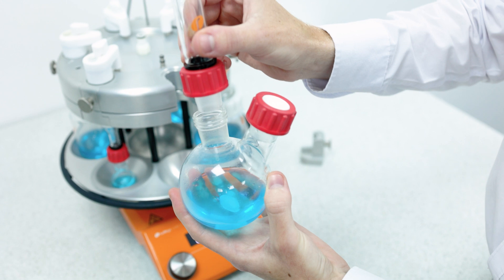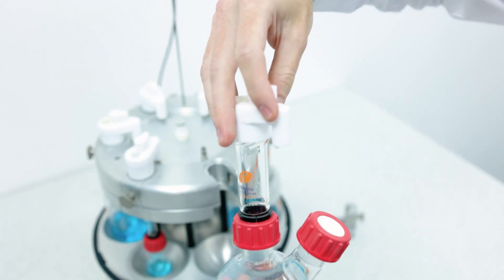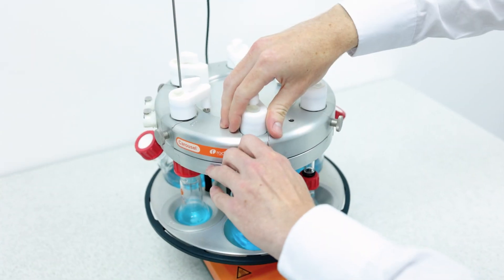It's just a matter of placing in the insert if required, connecting the reflux tube with the twist-fit connection, a quarter turn to connect the easy-on cap, and placing into the system. You can also turn the base to get easy access to each reaction position.